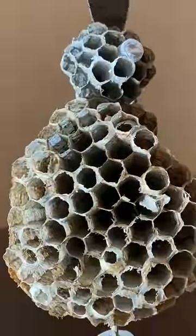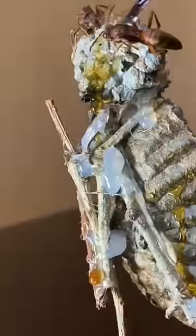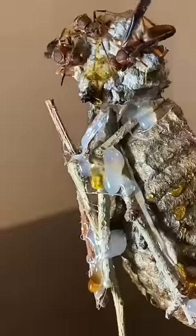Now we'll add honey to the rear of the nest and move the wasps back. Now we can observe the final stages of development.